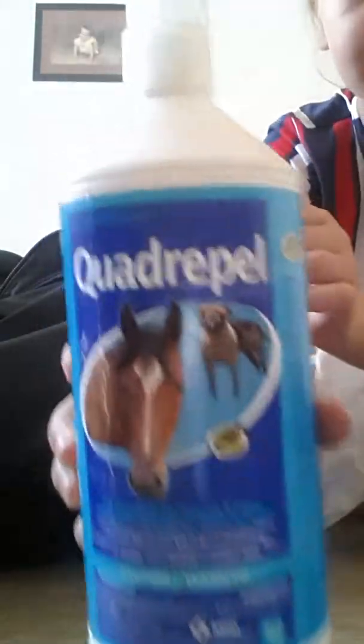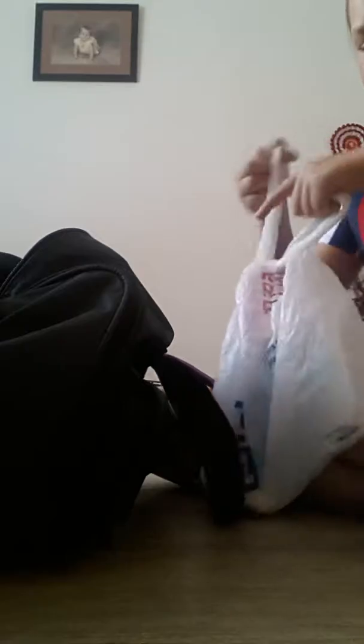I always use fly spray. I keep it in a bag because it's actually poisonous — you don't want to get it on your hands and then scratch your eyes or something like that. I use Quadruple; it's a very good brand. I think it was the best along with Piranha fly spray and all of those. You can get it at your local tack store.